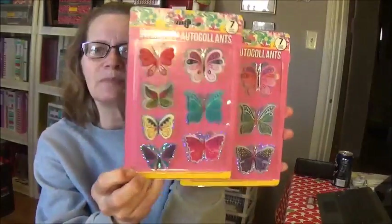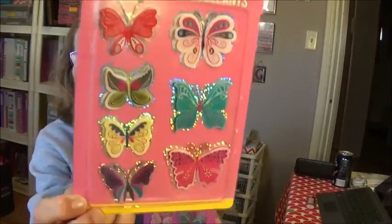I did, however, find the new butterfly stickers, and I was waiting for these patiently at my little Dollar Tree but they weren't there yet last week. They might be there this week, but I just picked up the two different designs they had.